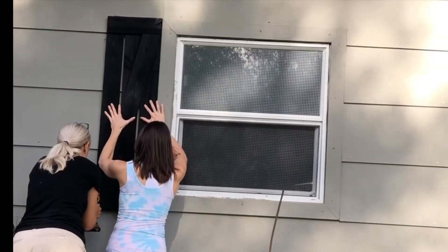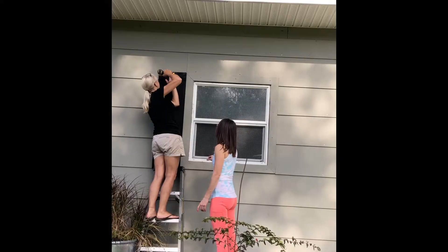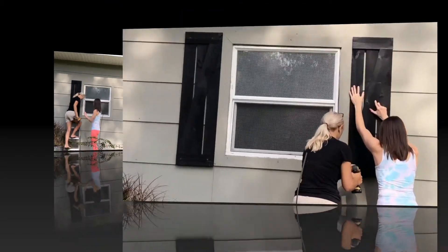The final step was just to hang the shutters. I asked my daughter to help hold while I secured them in place.